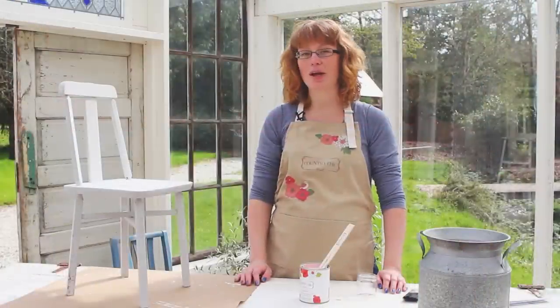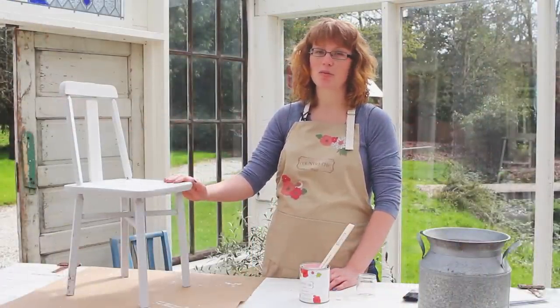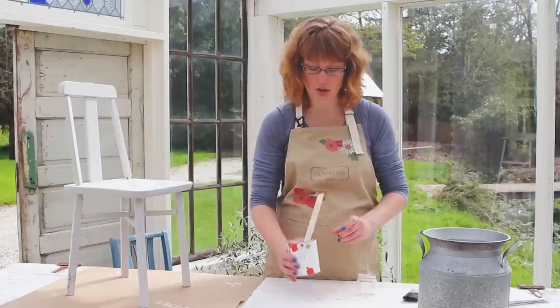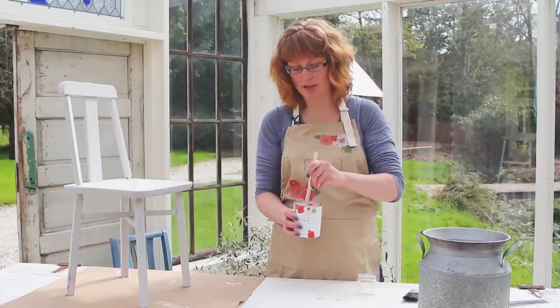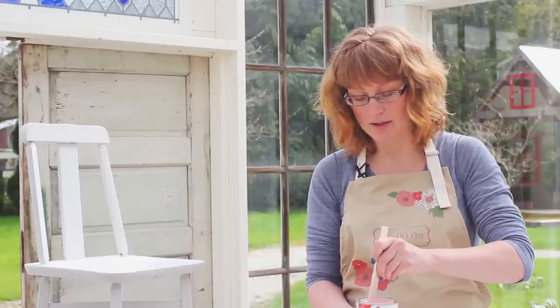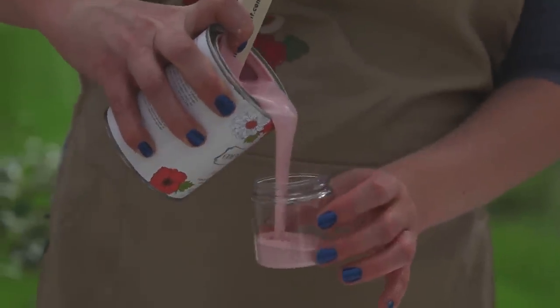Now that our paint has had a chance to dry, I'm going to give it a second coat. Because I want to give it a two-layer distressed look, I'm going to pick a different color — this is called Vintage Cupcake and it's a very pretty pink, as you can see. So I'll pour some off into this little jar.